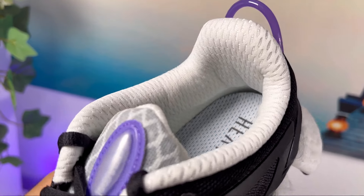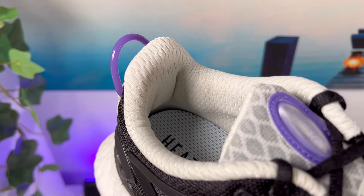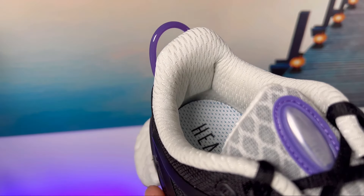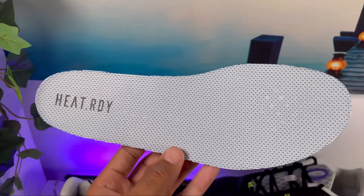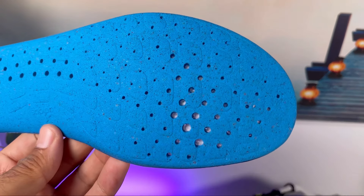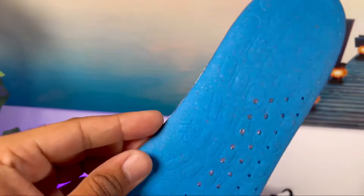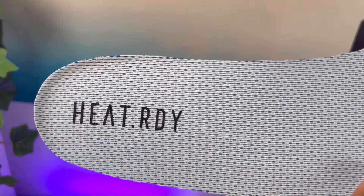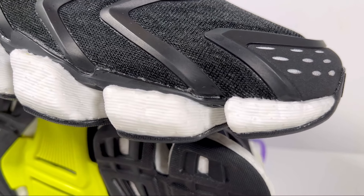Going inside, we have a very interesting lining in white which underneath has a good amount of padding — I felt this one keeps my foot quite well in place. At the bottom there's a foam insole with a heat-ready imprint at the heel section, and this one also has a lot of perforation holes placed strategically, which actually let the air through the tunnels available in the midsole — but we'll get to that in a minute.